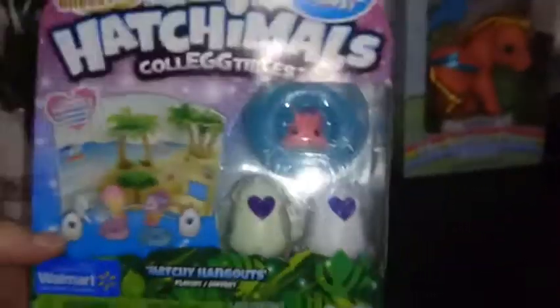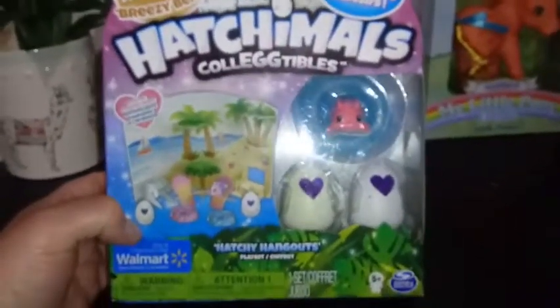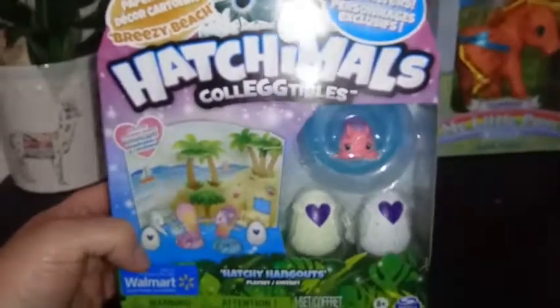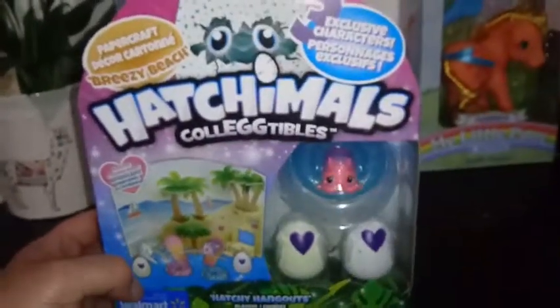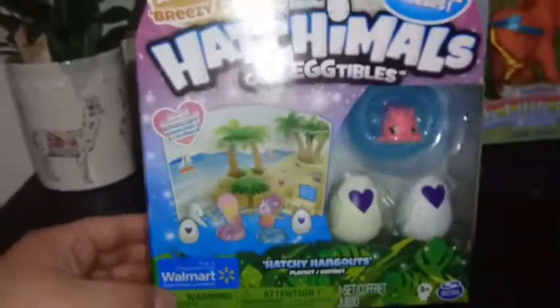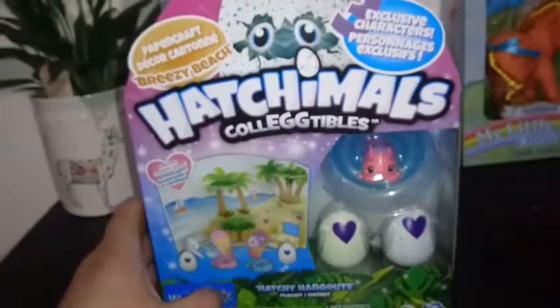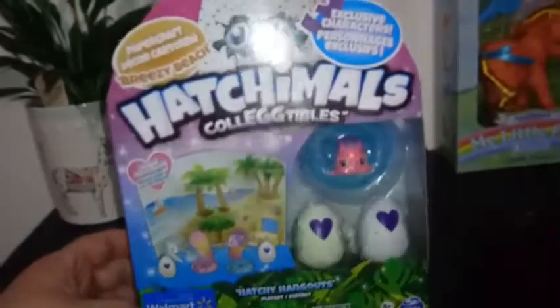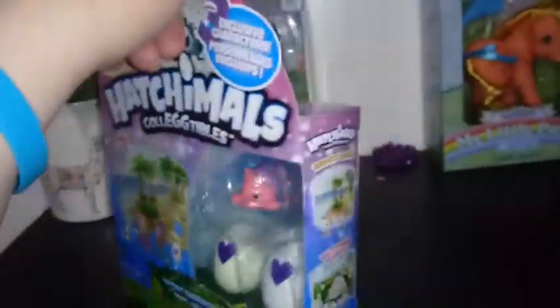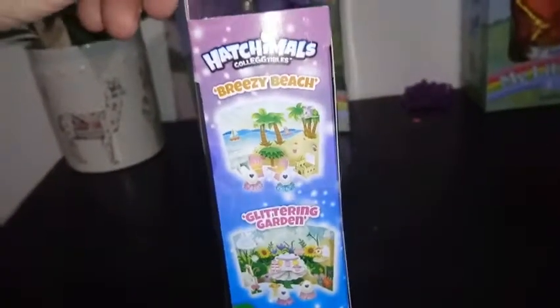So there's our eggs. It seems like the trend for these Papercraft sets is that the eggs are white with sparkles on them. They're kind of their own thing when it comes to collecting. These Papercraft sets, all of them so far, have only been available at Walmart, so I don't know if they're available somewhere else in the world, but in the U.S. they're in Walmart. And then there's also a couple other sets you can collect — there's the Breezy Beach, which is this one, and then there's the Glittering Garden, which I also have to review.